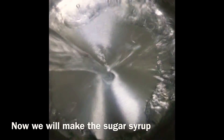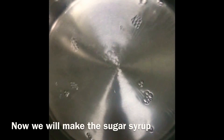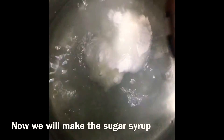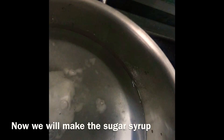We are going to add 4 cups of water to a big utensil. Make sure to take a big utensil since we are going to add the rasgullas to it — they are going to expand and double in size. If you don't take a big utensil, they won't get enough space to move around and cook perfectly. That's why it's important to take a big utensil.